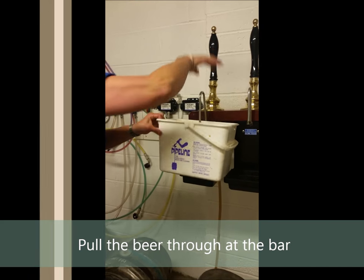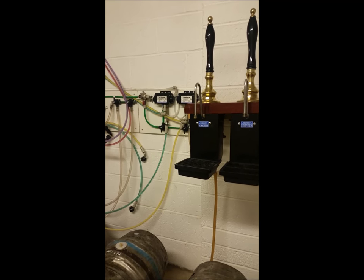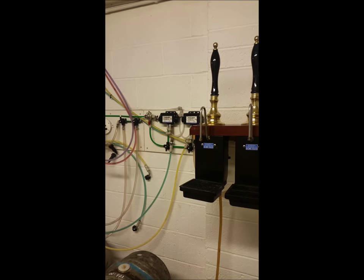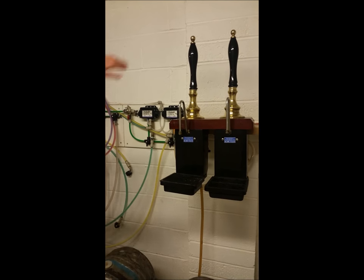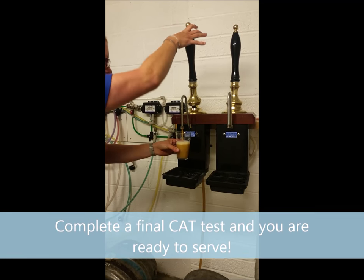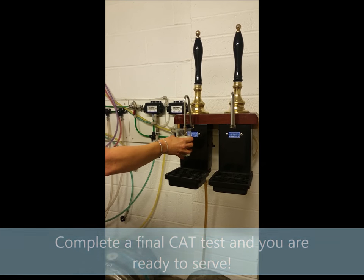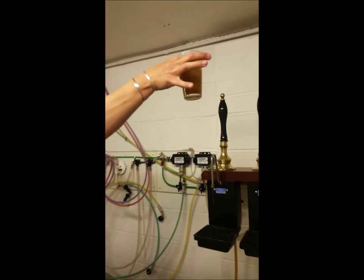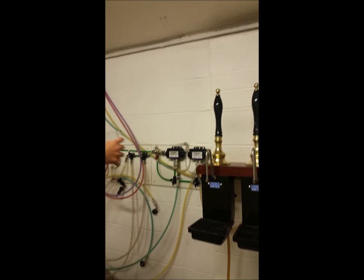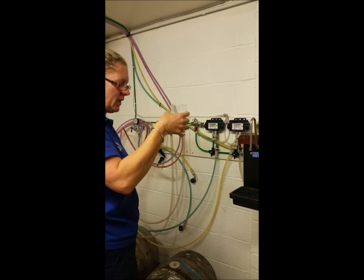There it comes. Before we put it on sale, it's come from the cellar up to the bar. We're just going to take a small taste from the pump to make sure our beer is lovely and fresh and ready to go. Perfect.